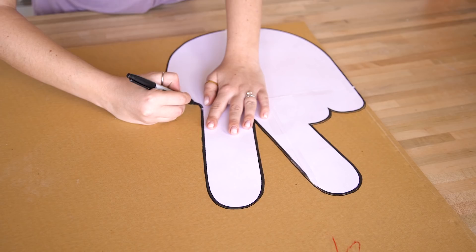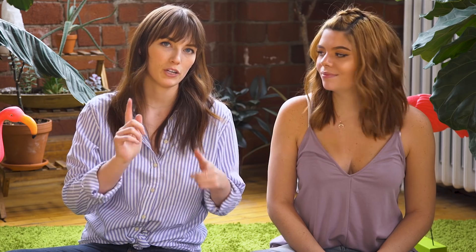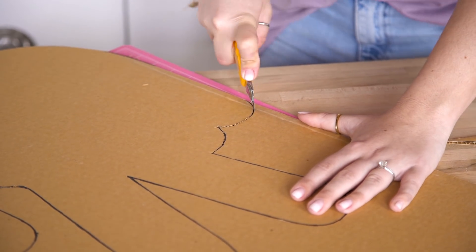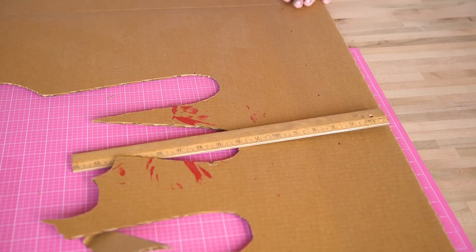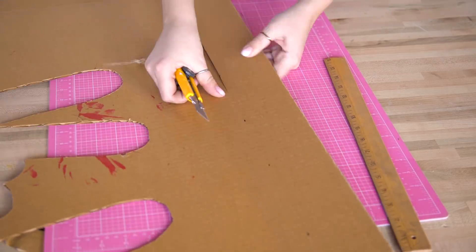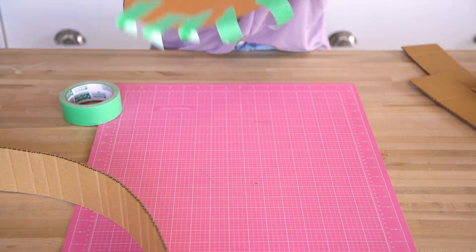Cut it out and then trace it onto your cardboard and do this twice. An optional tip: if you're drawing your own shape you can trace it straight onto the cardboard if you're feeling good about your drawing skills, cut that out, and use it as a template. To cut it out we used a box cutter and a cutting mat. Next we cut out some strips of cardboard to go around the edges of our piñata, three inches wide, so that the corrugated lines of cardboard lay horizontally, which will make it a lot easier to fold later.